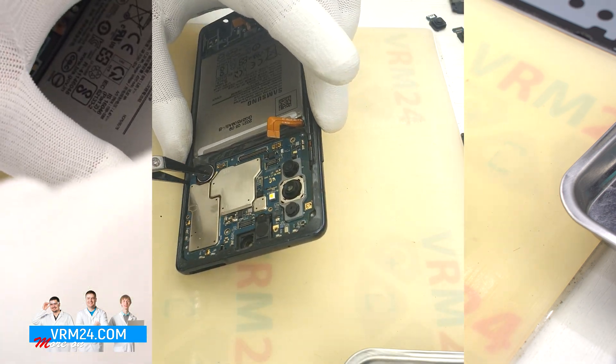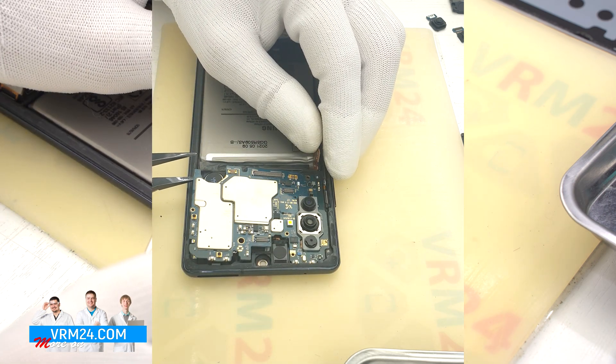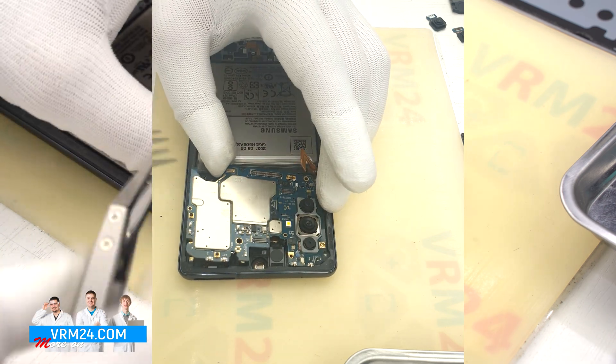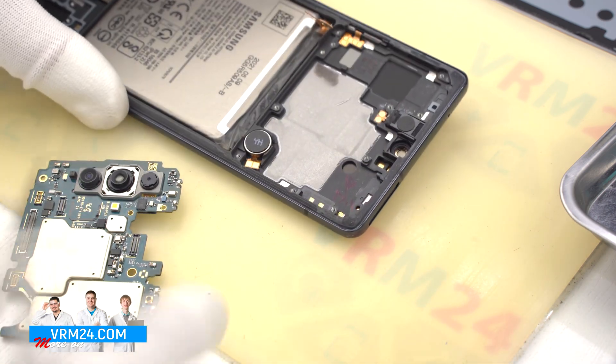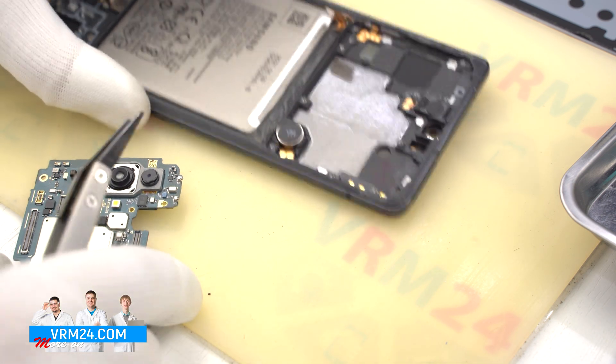We move on to detaching the motherboard. Carefully pry up by the edge, check that nothing holds it, and take it out. The speaker and vibration motor remain in the display frame.